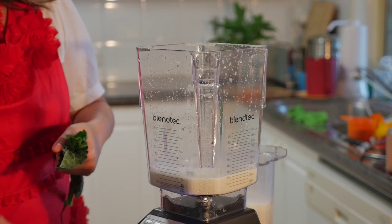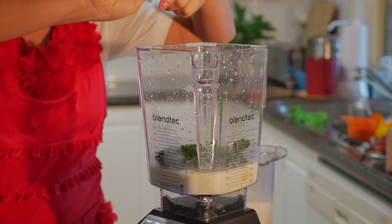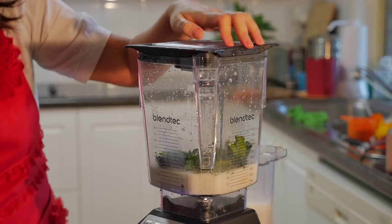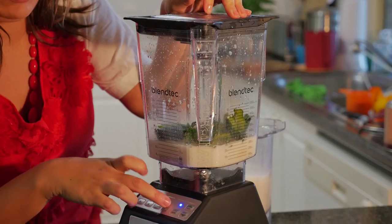I've got frozen bananas, and I'm just going to tear the kale up a bit before we put it in. I'm going to put the lid on top, select smoothie on my Blendtec blender, and then press start.